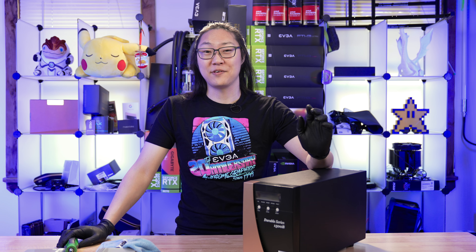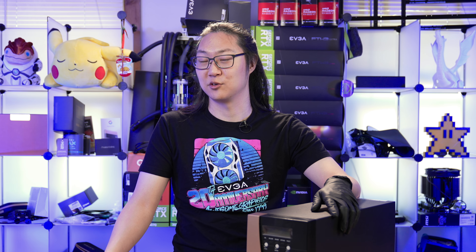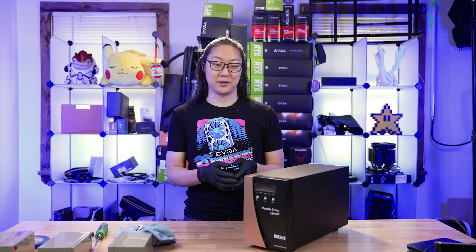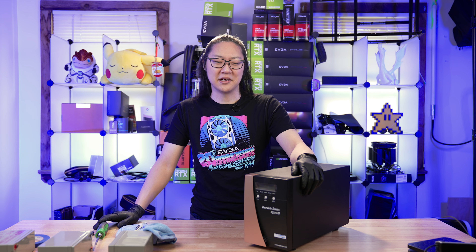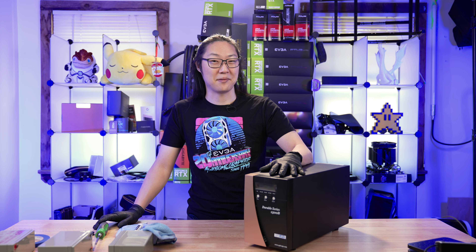Leave a comment down below if this is something you found interesting, or if it's something you would consider doing. Get subscribed and hit that bell icon for future videos — especially more about this UPS coming out. With that guys, we'll see you in the next one. Bye.